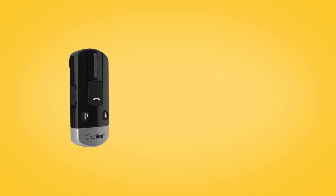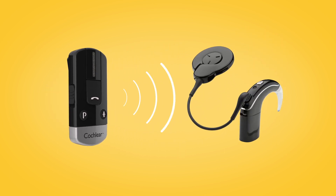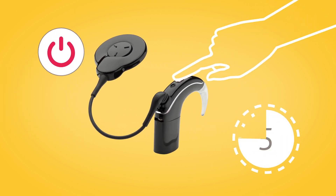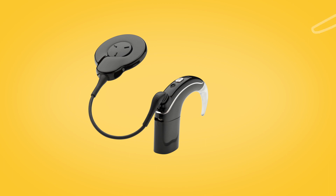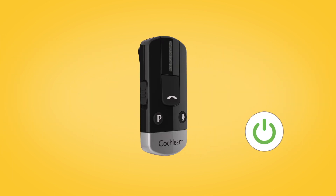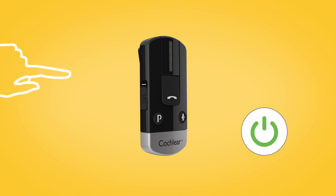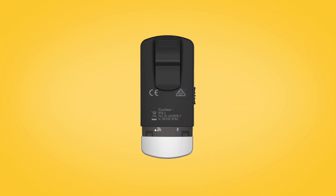To pair your phone clip with your Nucleus 7 sound processor, remove and turn off your sound processor. Then, switch on your phone clip by sliding down the on-off button. Remove the silver cap and use the tip of a pen or similar object to press the white pairing button on the back.